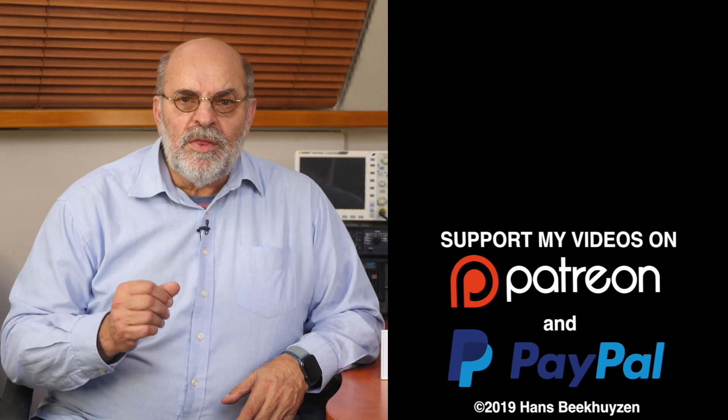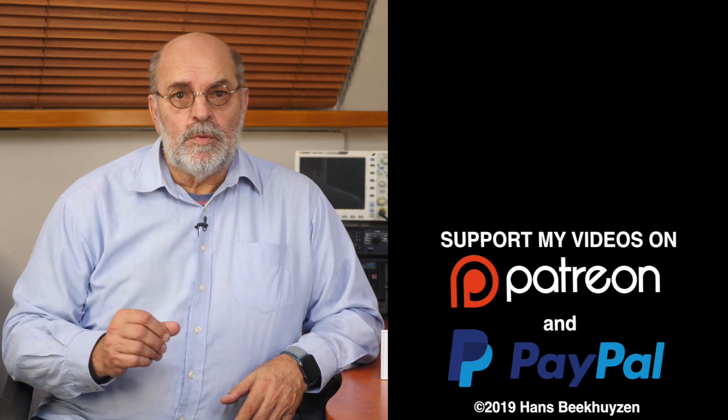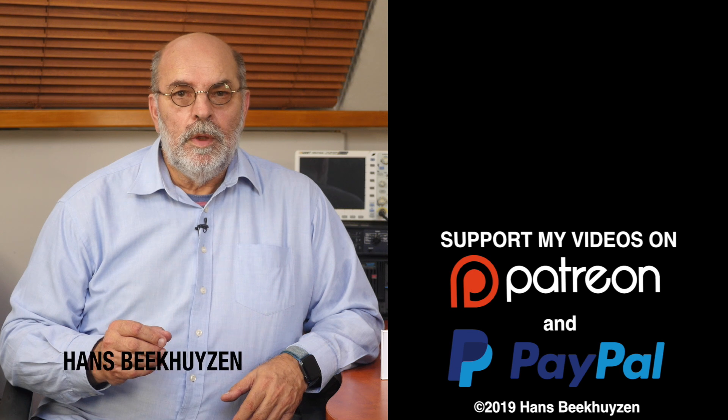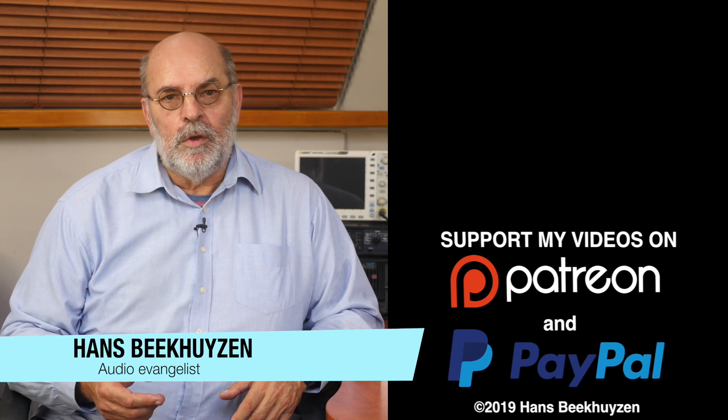That's it for this week. There will be another video next Friday as always at 5 pm Central European time. If you don't want to miss that, subscribe to this channel or follow me on social media. If you liked this video, give it a thumbs up. Many thanks to all who support this channel financially — it keeps me independent and thus trustworthy. If you also feel like supporting my work, the links are in the comments below. I'm Hans Beekhuis — thank you for watching and see you in the next show or on HBproject.com. And whatever you do, enjoy the music.